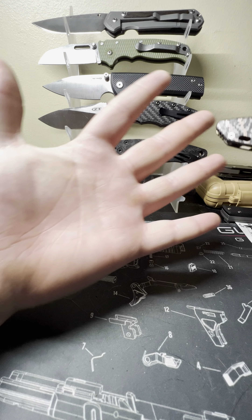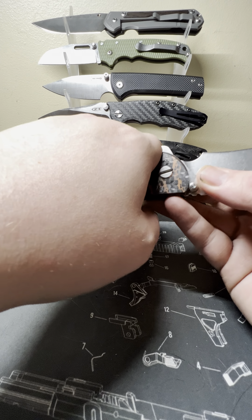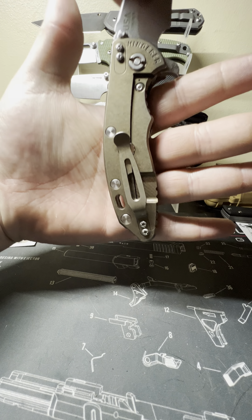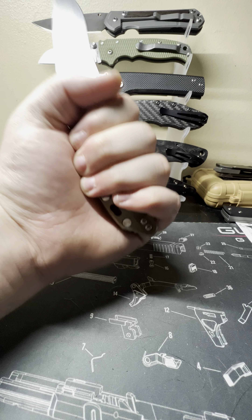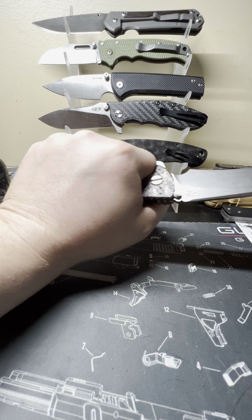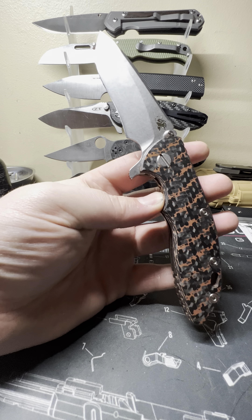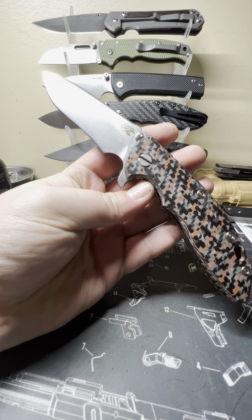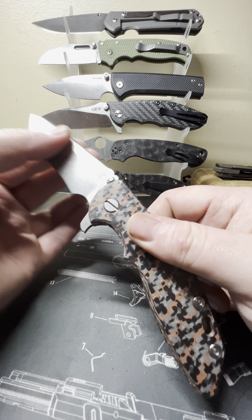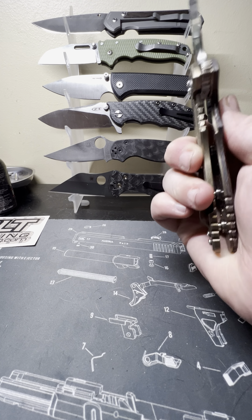I have large hands — just a bigger dude overall — and I can get a full four finger grip on the 3.5 inch with room to spare. You can choke up; it's a really large finger choil that allows you to choke up with really no worries. The recurve blade shape I do like — I haven't had a recurve before.